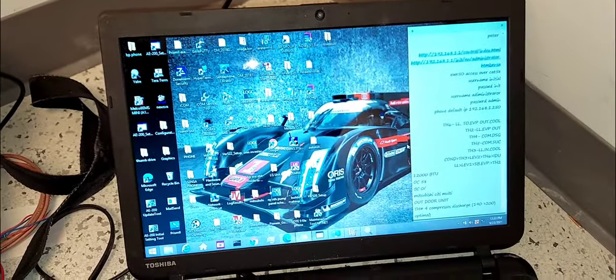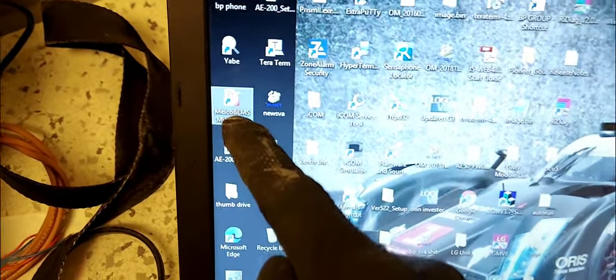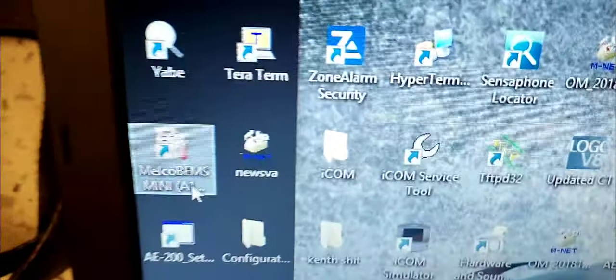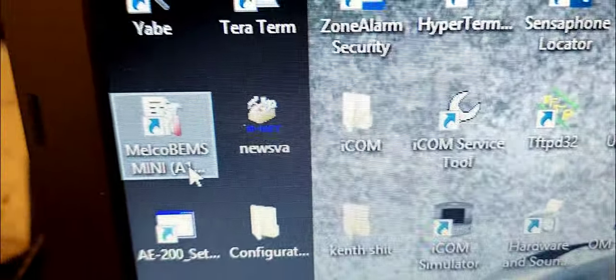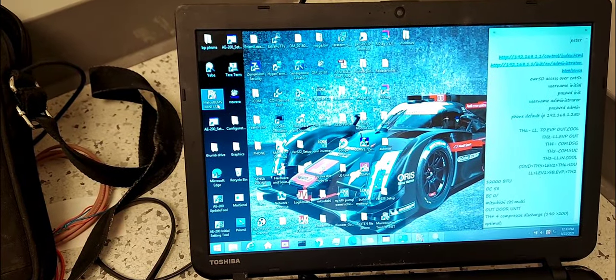On my computer — it's a bit of a mess as you can see with all these icons — here is the software. I'm going to go ahead and launch that software.